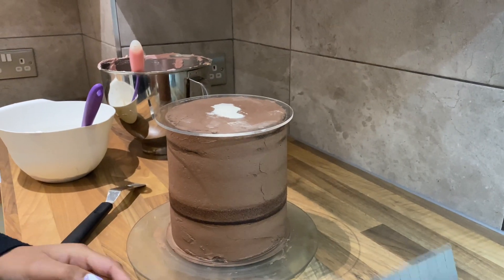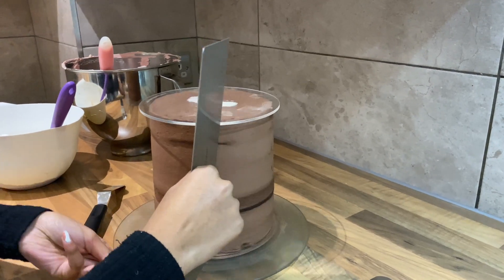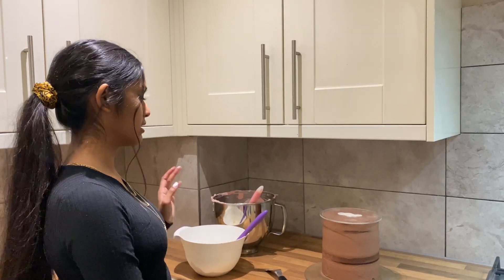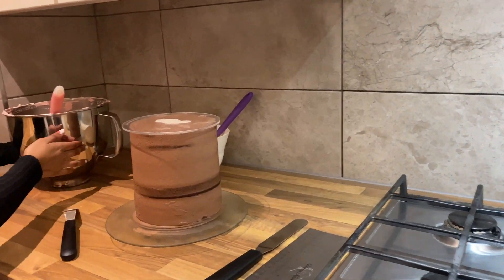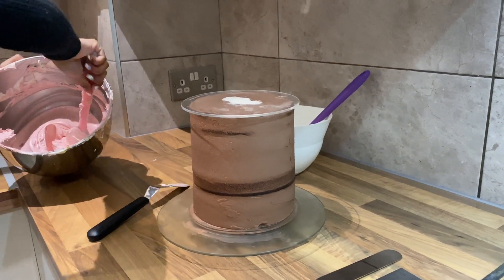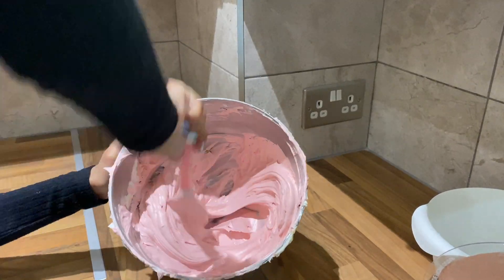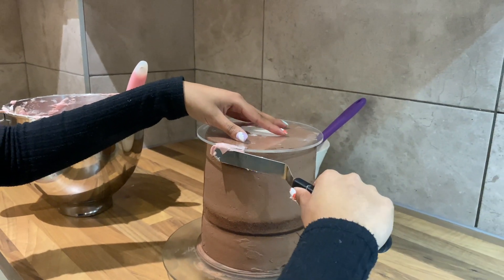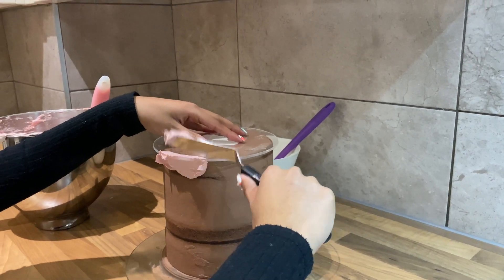I'm just going to make sure everything's okay. I'm going to be doing a watercolour effect for this cake, so I'm going to start with some pink. First, I'm just going to give it a stir to get rid of any air bubbles. With this buttercream, I'm going to stick the acrylic discs to the cake by just popping some buttercream underneath the disc like so.